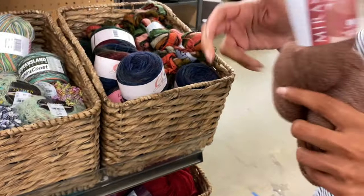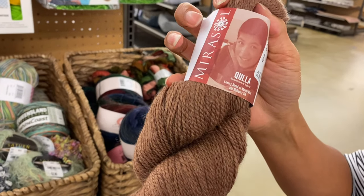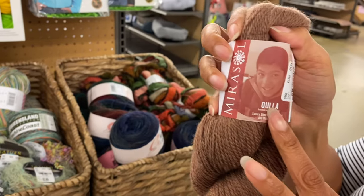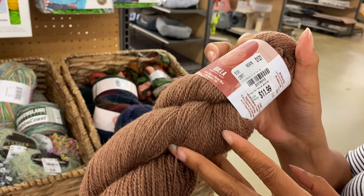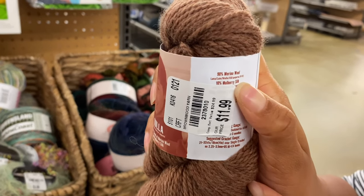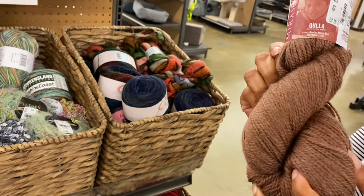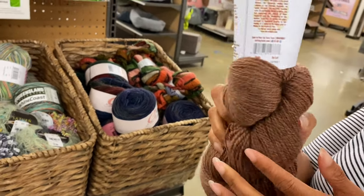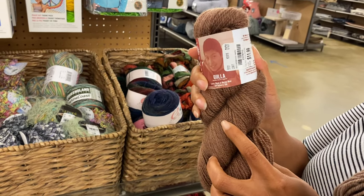They have this Marisol — LA DK Merino Superwash. It's $11.99 and it's 90% merino wool, 10% mulberry silk. Is that soft too? Yeah. I think it's 100 grams.